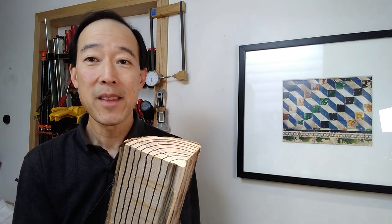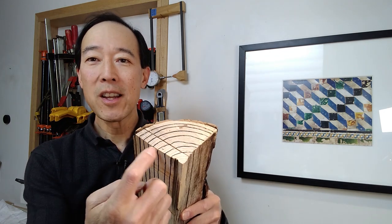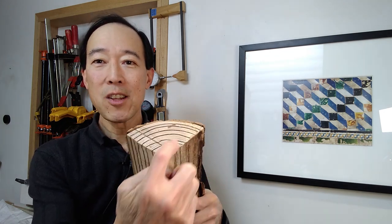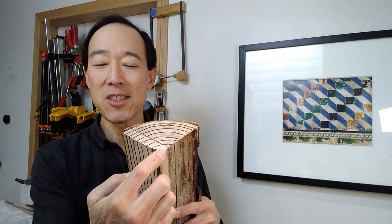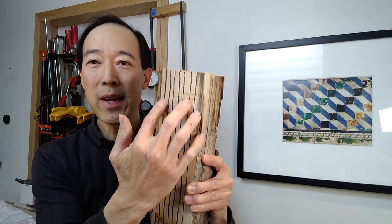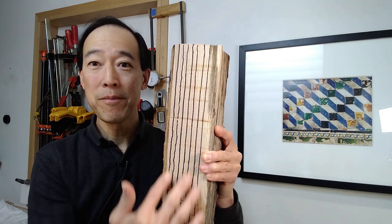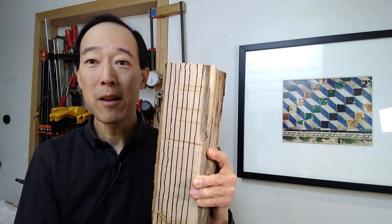Using this scaled-down version of a log, I want to use this to demonstrate the principles of log cutting. If you have a section of log like this and look end on, you'll see the annular rings — the concentric rings around a central axis. If you continue those grain lines down one of the faces, you'll see vertical lines that are usually parallel to one another.